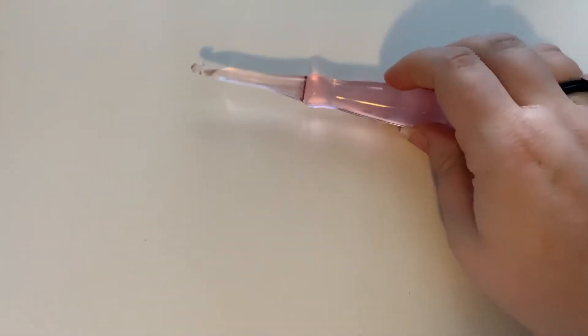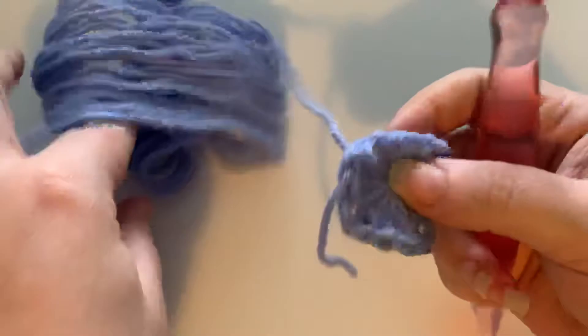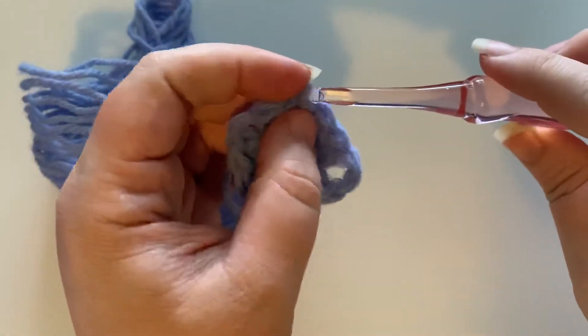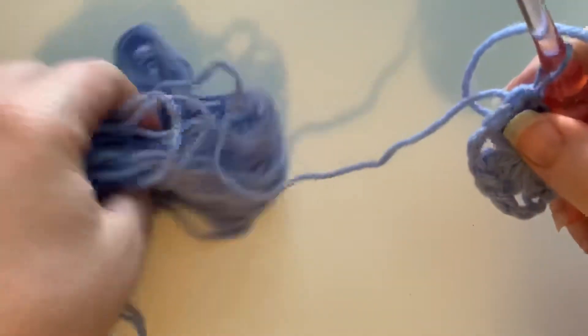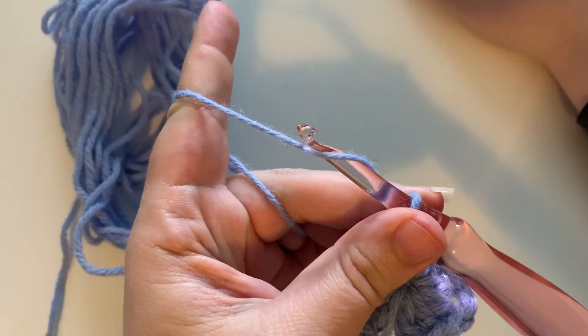Now that we've done that, I'm going to pull this back out and bring over our hook nook hook. I'm not going to let it go because it'll just roll right off my desk. So we're going to bring this back — you can see my little nest here of yarn — and I'm going to reset my timer and start it again.